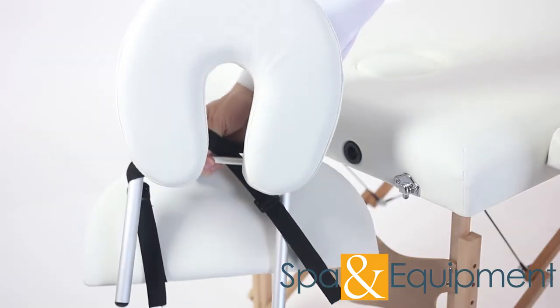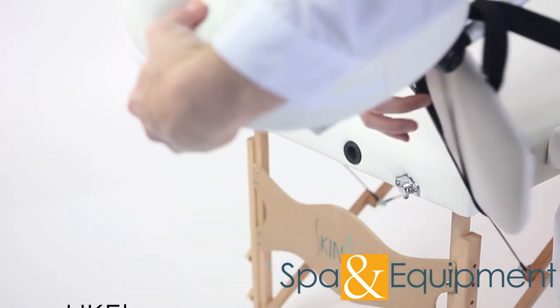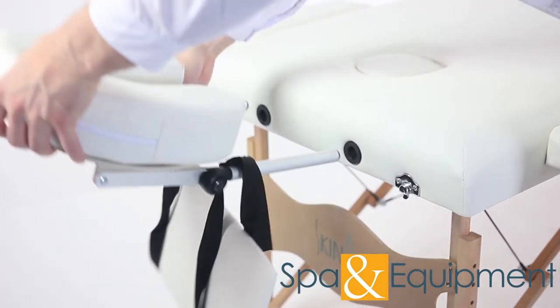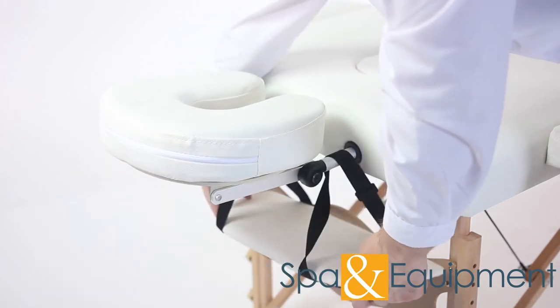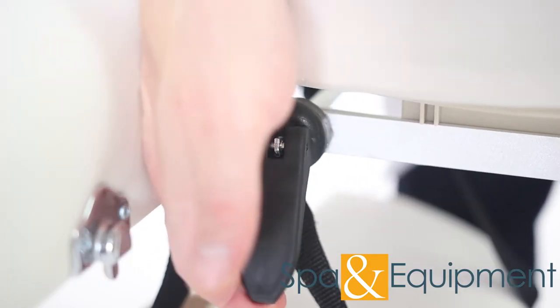A complementary face cradle and armrests are also included with this table. The face cradle is super comfortable and it can be adjusted with the knob on the side.